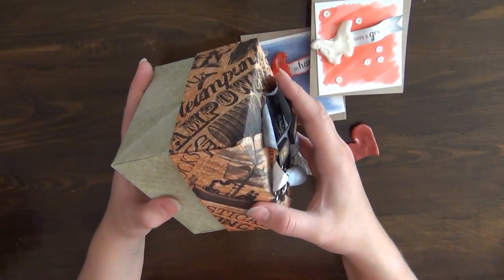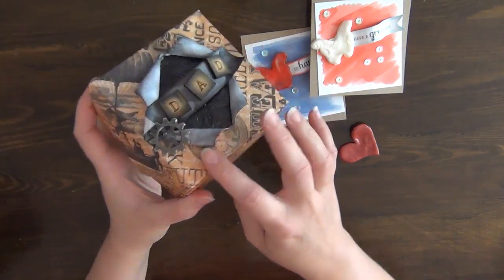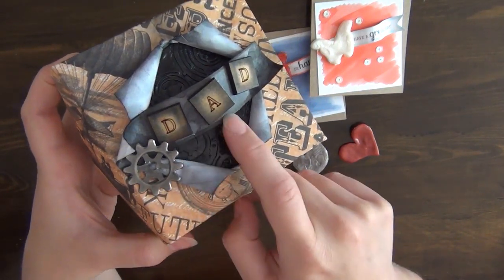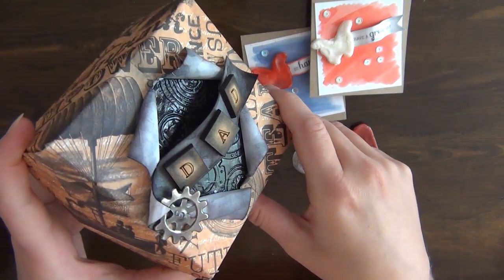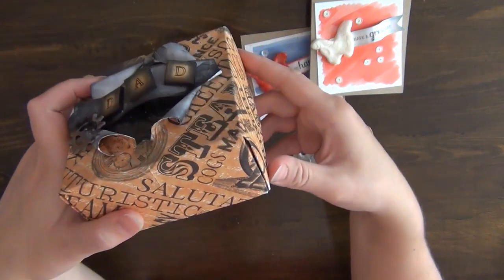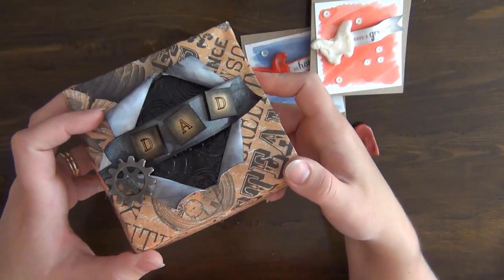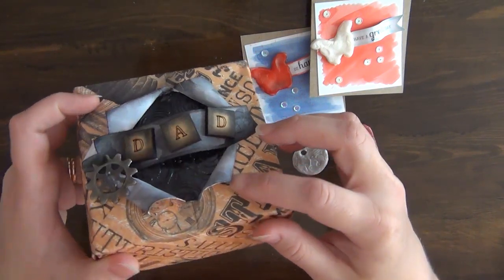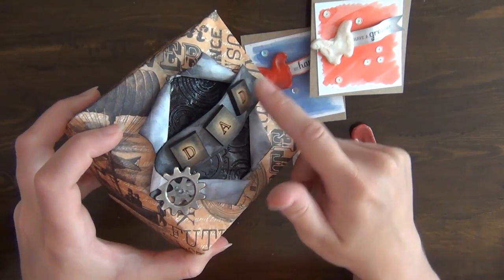I painted that big embossed piece with black nail varnish and used it on the back of this cute little box I created for Father's Day. I used the embossed word 'Dad' and one of these metal embellishments from my stash that coordinates with the embossing folder I used — I really like how that looks. I created this origami box — I have a tutorial on how to make it and I'll link it below.